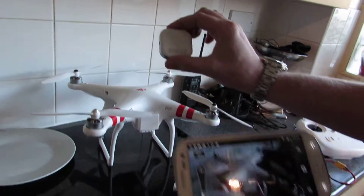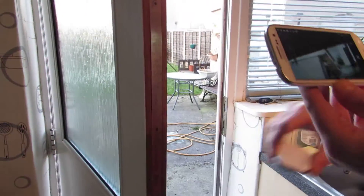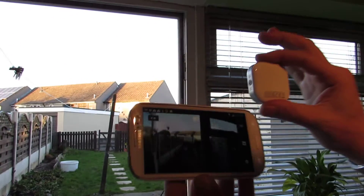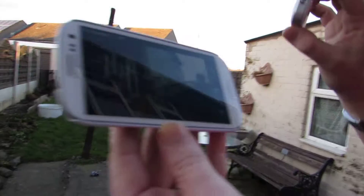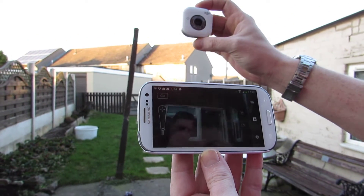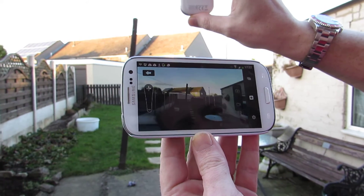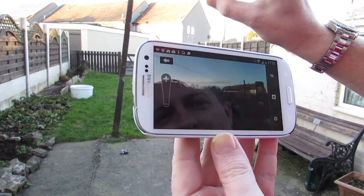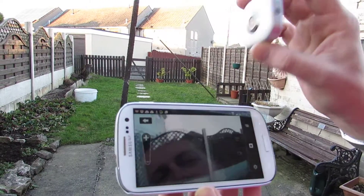That's just connecting now and you'll see a live view — and there we are on the screen. Let's go outside and have a quick look at how this works. You can see it's sending the live video feed straight back to your phone using its own Wi-Fi connection, independent of any internet connection. So you can put this camera onto your quadcopter and it will send your live video to your phone.